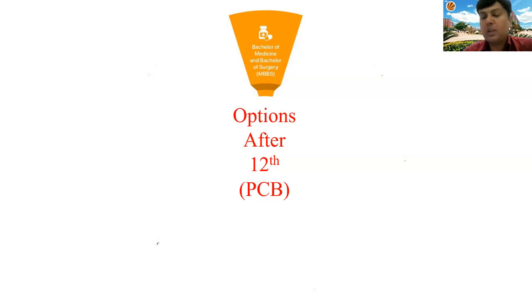When students complete their Plus Two with PCB — physics, chemistry, and biology — it's very important to choose the right course for your future. There are lots of options and opportunities, but it's difficult to choose the best one. One of the first choices most students consider is MBBS, though it can be difficult to crack the entrance exam. Students who do gain MBBS admission are in a great position, but there are other opportunities as well.